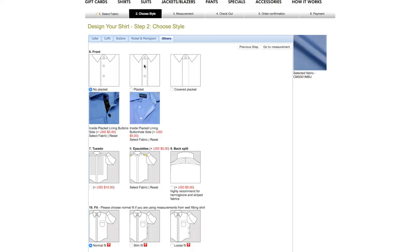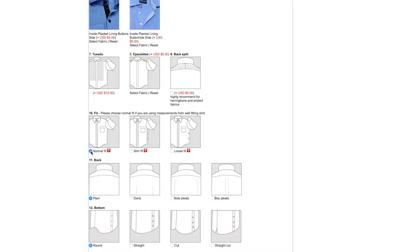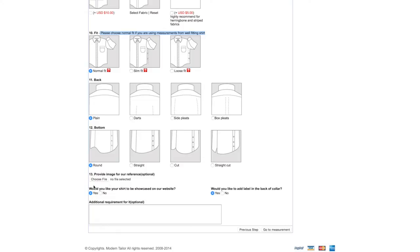Here you can choose how the front of your shirt is going to look — whether the buttons are showing or covered — with a bunch of choices. You can also choose normal fit, loose fit, or slim fit. It says to choose normal fit if you're using measurements from a well-fitting shirt, so I'll go with normal fit. For the back I'm going with the plain version — you can also choose pleats, darts, or box pleat. For the hem I like it to be round. You can provide a reference image if needed, and there's an option for a label on the back of the collar.